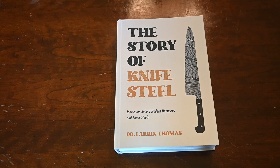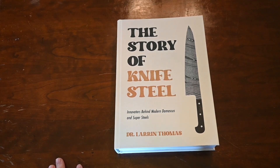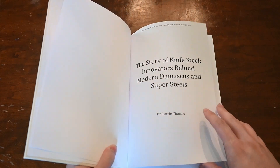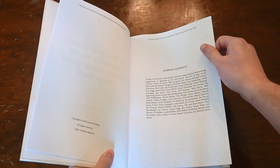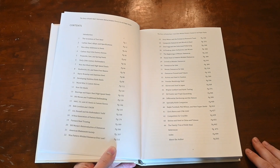If you're not into history, please don't turn off the video. I am not someone who's particularly interested in history either. But I thought that the innovations behind knives and knife steel are a lot more fascinating. It's called The Story of Knife Steel because it's really about the people and what they did — the innovations behind everything.